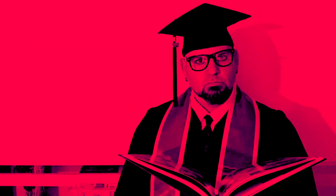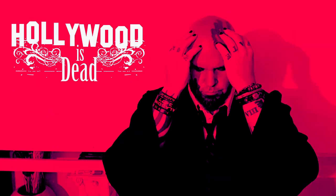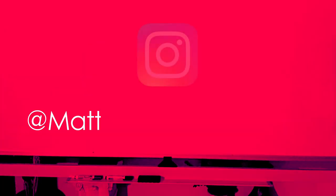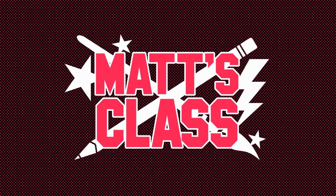Did you enjoy class today? If so, give me a like. If there's something you'd like to see me cover in a future video, let me know in the comments below. Be sure to subscribe if you haven't already. I've also got a video series called Sketchbook Challenge that helps your drawing creativity and fills up an awesome-looking sketchbook, plus there are videos on drawing Star Wars, Hollywood is Dead, and sneak peeks at the Aladdin 3477 motion picture trilogy. Hit the notification bell so you don't miss any new videos. Sharing is caring — share this video on social media. If you're on Instagram, follow me at matt_bush_instagram. I'll see you back in the classroom soon — don't be tardy!